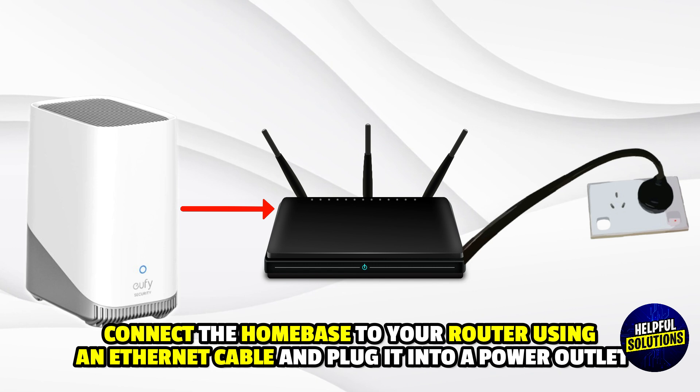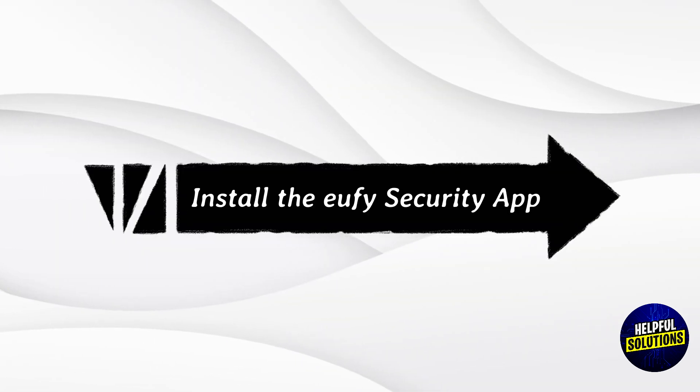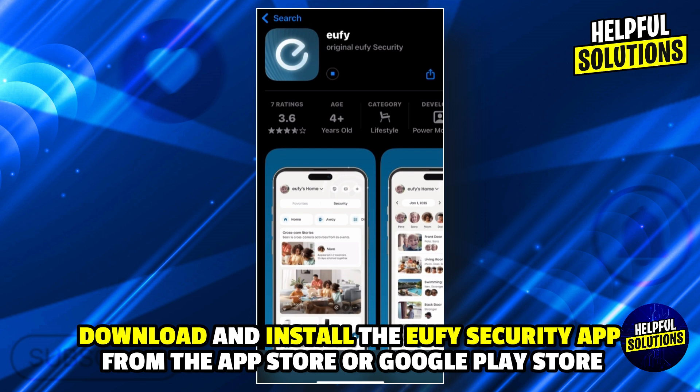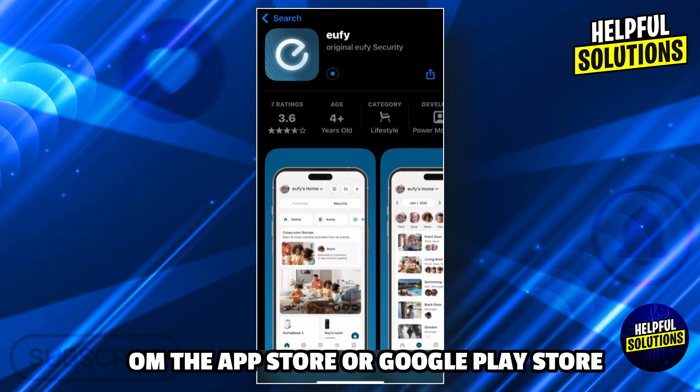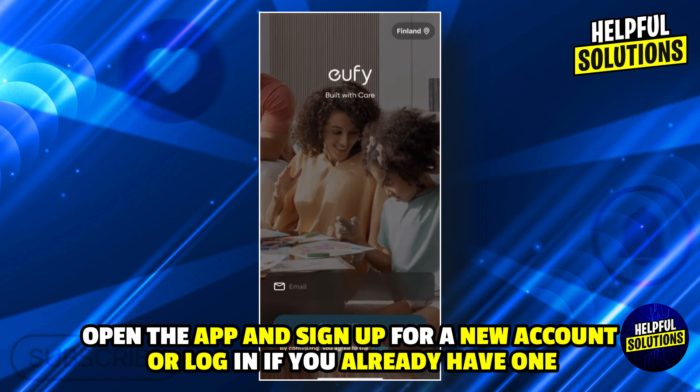Next, install the Eufy Security app by downloading and installing it from the App Store or Google Play Store. Open the app and sign up for a new account, or log in if you already have one.